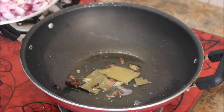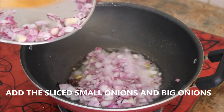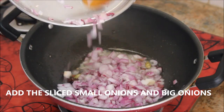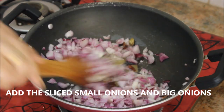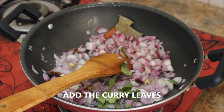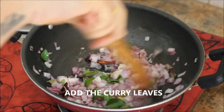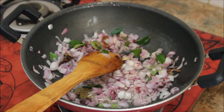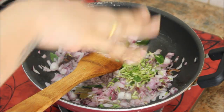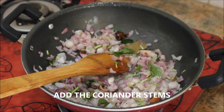Make sure not to burn the spices. Add in the sliced onions - small onions give a nice flavor to the chicken curry - followed by few curry leaves. Stir them thoroughly.